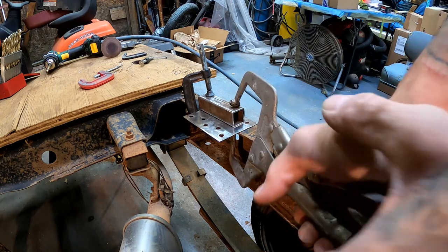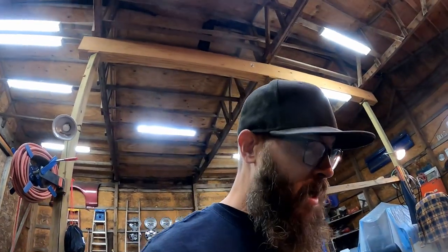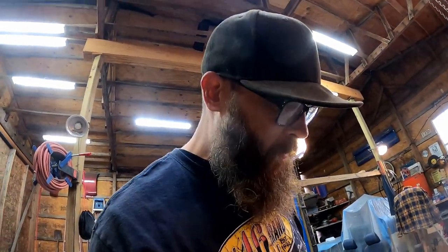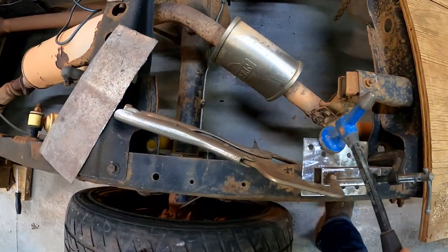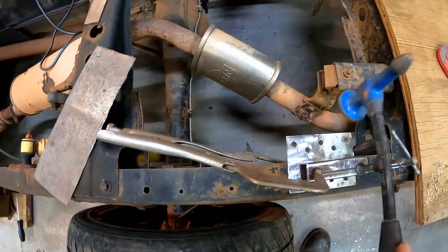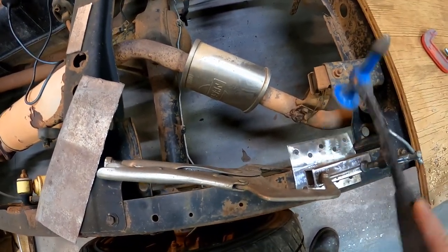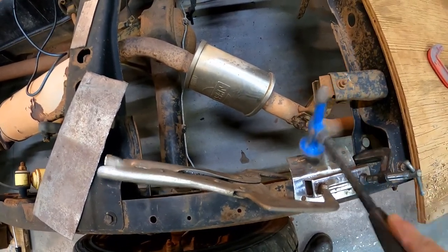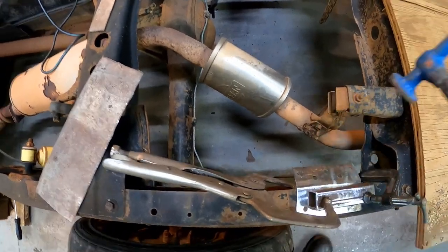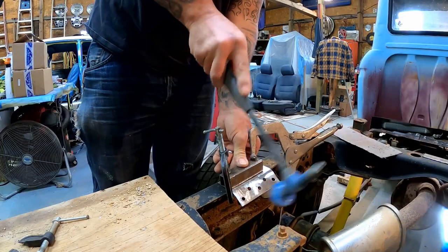Well, thanks for nothing, Harbor Freight — snapped right in half! I wasn't even putting a hurt on it, whatever. So now I should be able to just take my little hammer — there's a nice big flat area — and we're just going to tap it down. See, it's actually bending right along the line of that frame just like we want. Pretty simple.